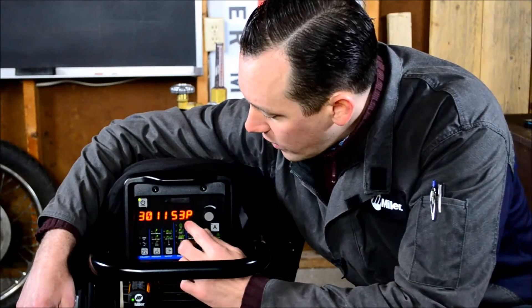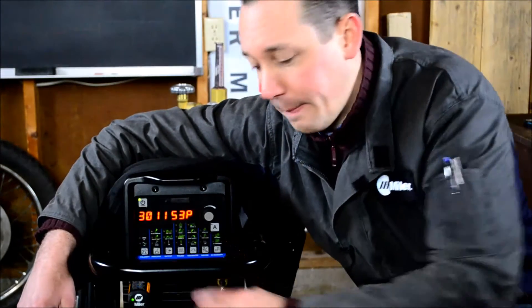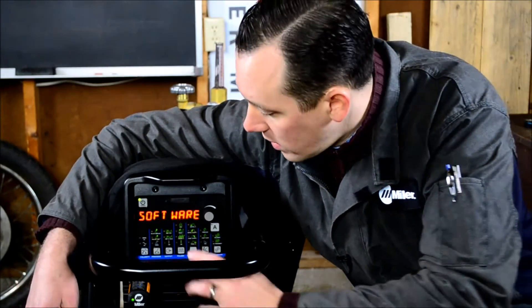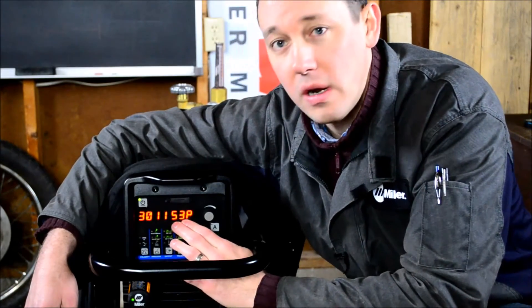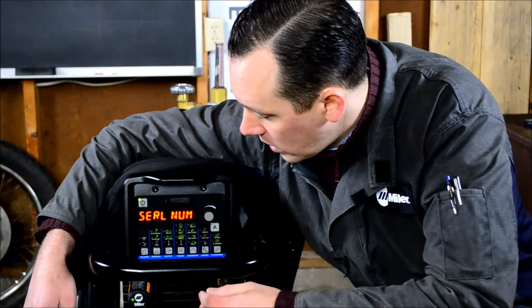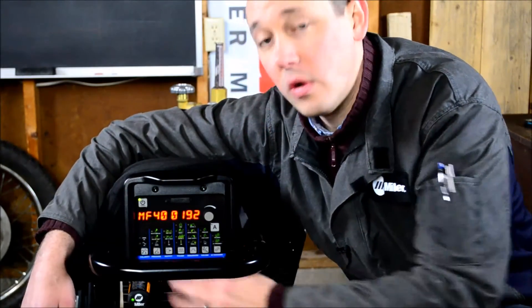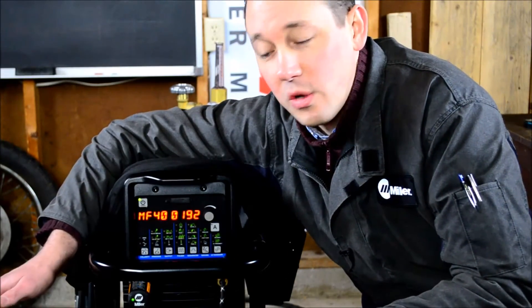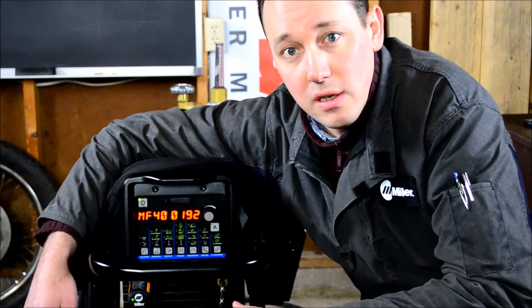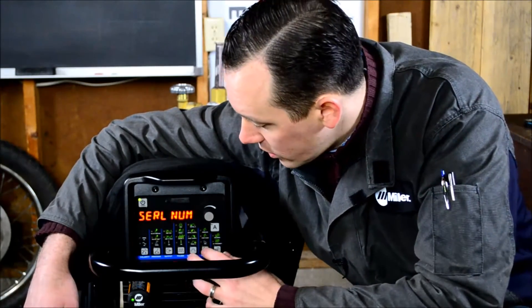This tells you the software number and the revision — this one being revision P. If you go onto MillerWelds.com and check the software updates, you can check your number against that to see if there's a new revision available. Serial number: if your machine has been subjected to some sort of external abuse where you can no longer read the serial number, it's always permanently recorded digitally in here. It can't be erased, it can't be changed, so you'll always have it.